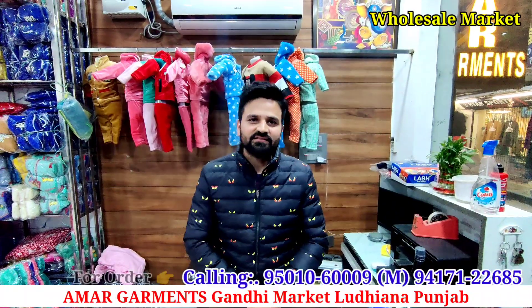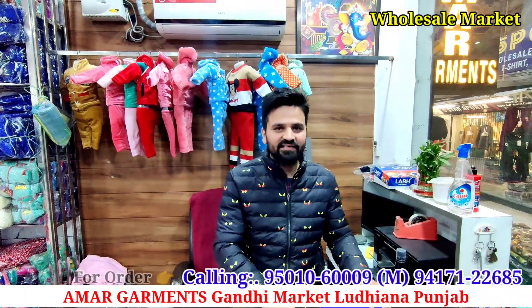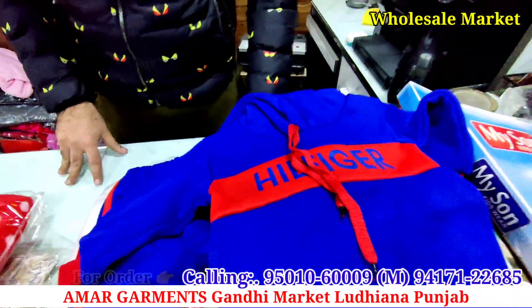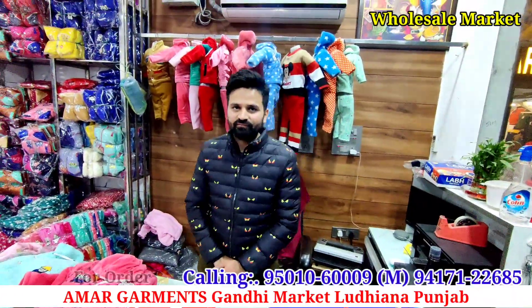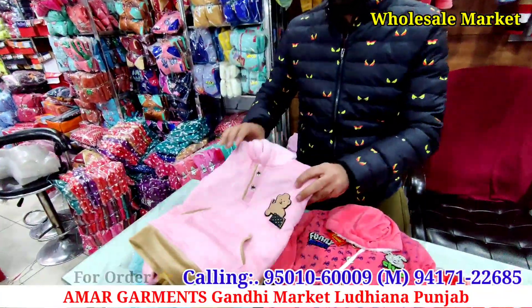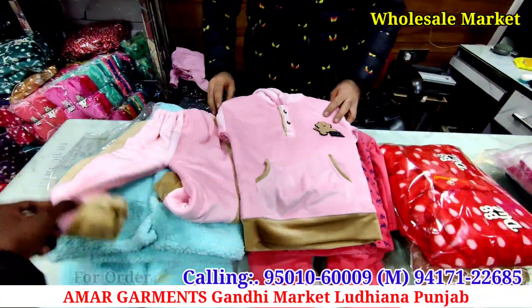First, I want to tell you that it's our own manufacturing. Our starting price is only 75 rupees, and the range goes up to 275. You can see these kinds of articles in this video.